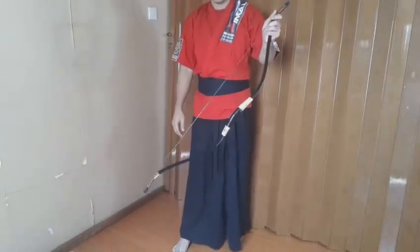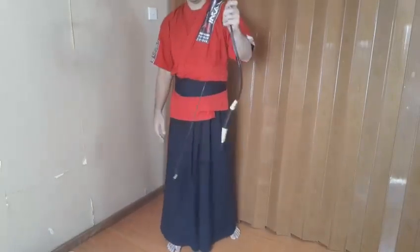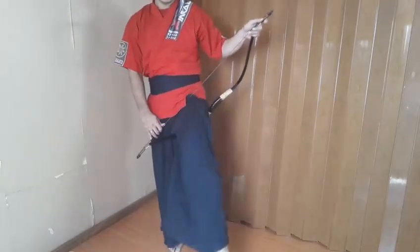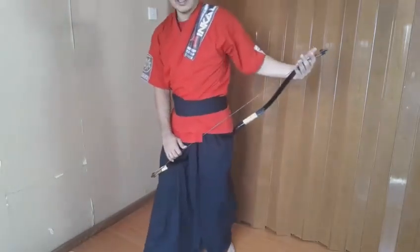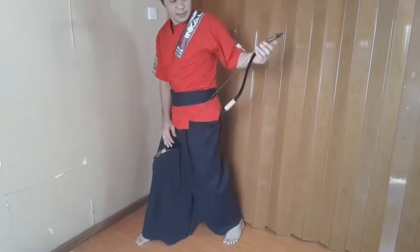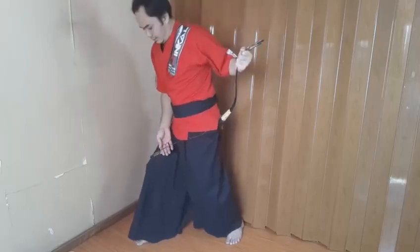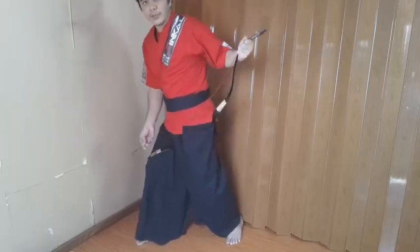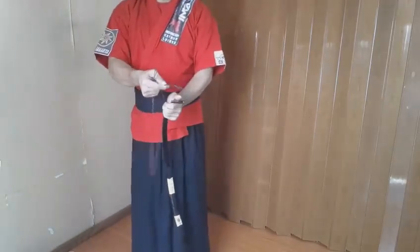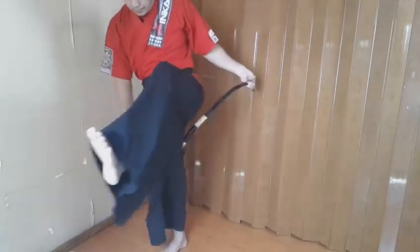How to unstring it. Either way is okay. Grab the lower limb — upper limb for me. Step in with the left, then put the right foot at the front. Hold the string here with your left hand, kind of sit down, then remove it. Hook, hold — you have it.